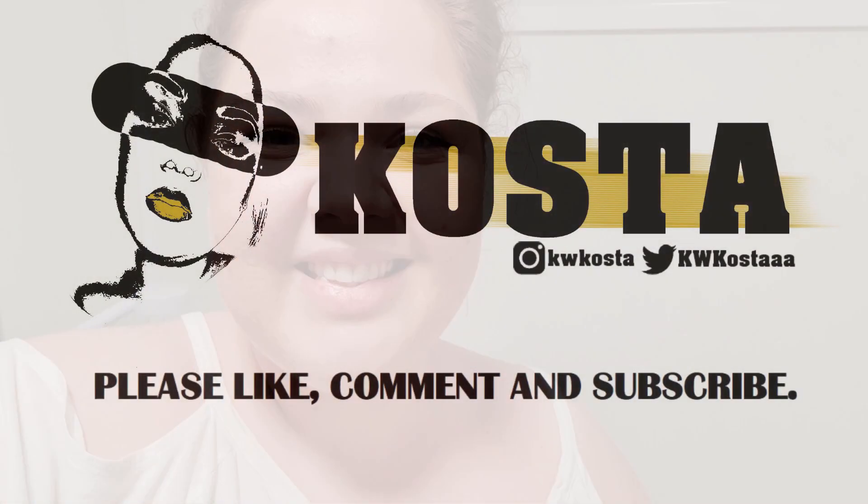That wraps it up. As always, I hope you have enjoyed that. If you did, make sure to like, comment, subscribe. Thank you so much for watching. You are the best.